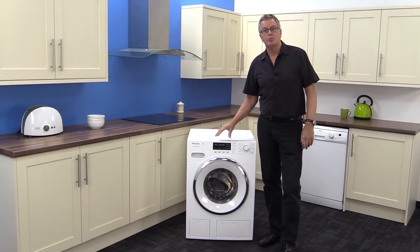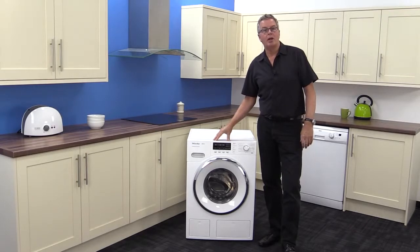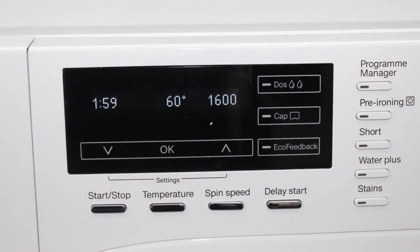The touch screen display is comprehensive and it even shows the remaining time of the cycle, so you can come back and know exactly how long you've got. You have full manual control, you can save your favourite settings, and there's a delay start timer.